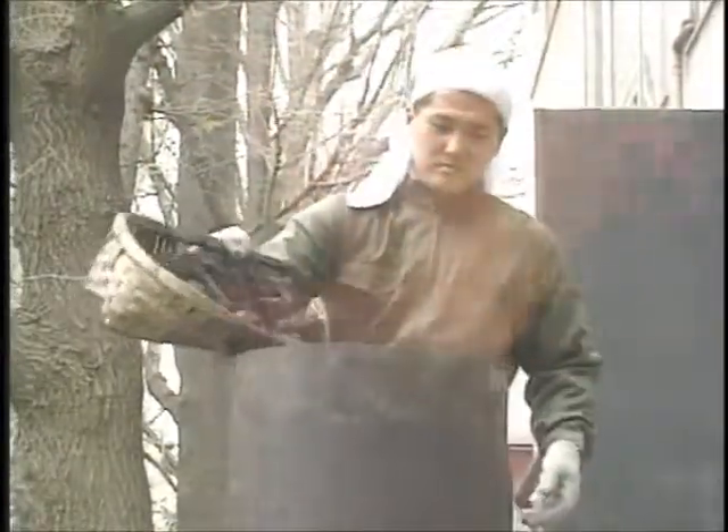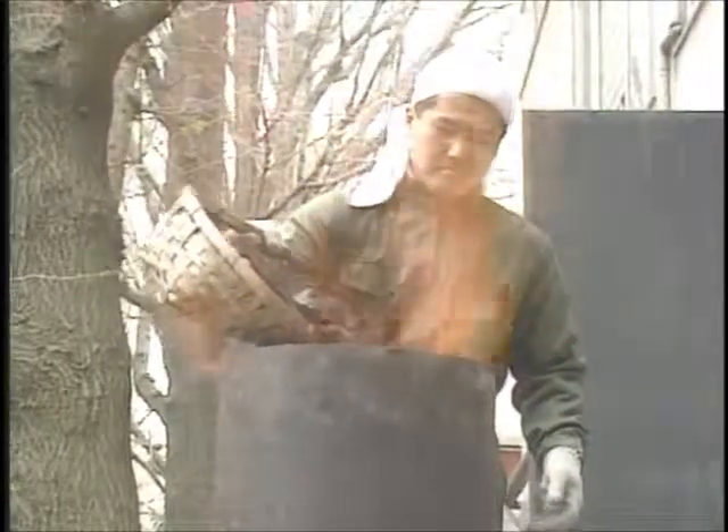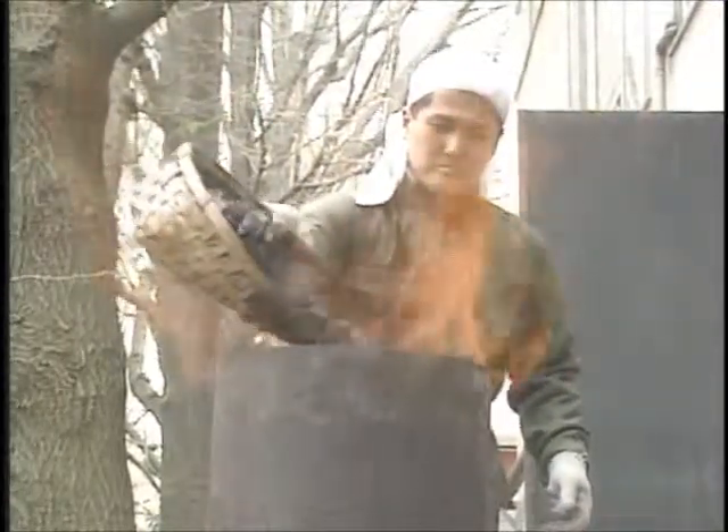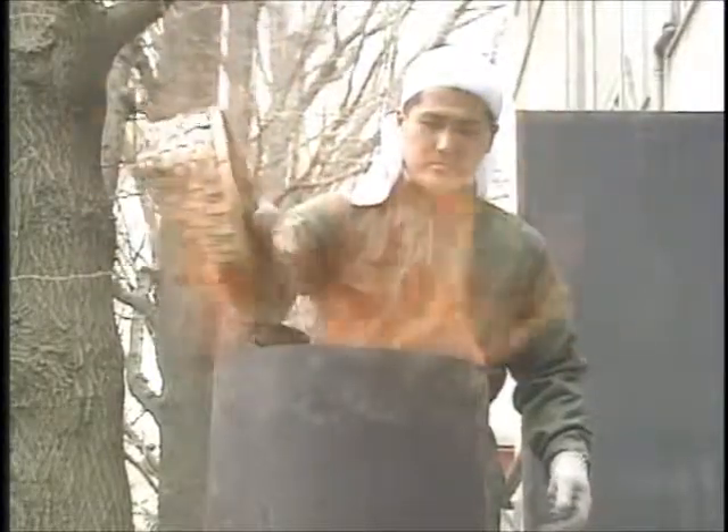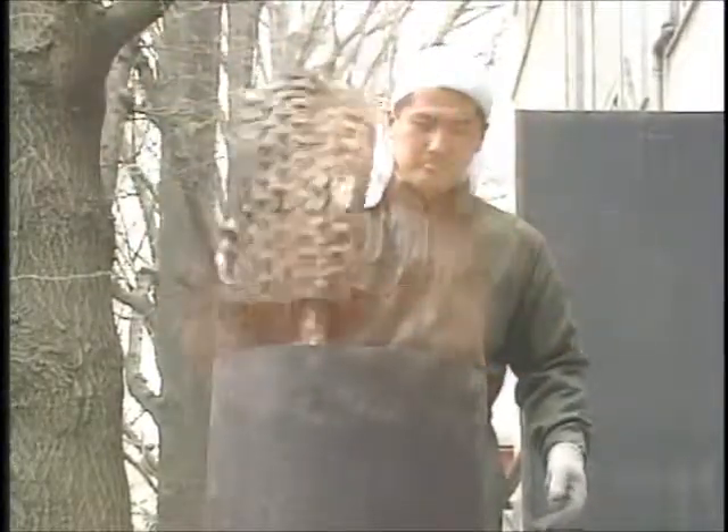Carbon monoxide produced when the charcoal burns reduces the iron oxide. The carbon melts into the iron obtained and steel is formed. After we've added the final lot of iron sand we wait about 15 to 20 minutes until it's been reduced.